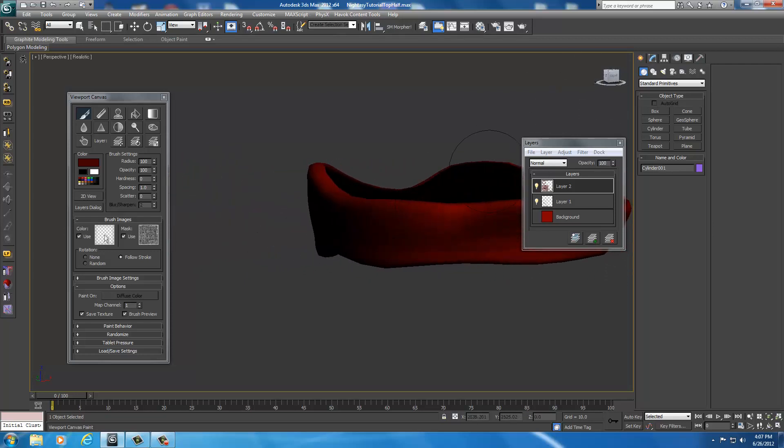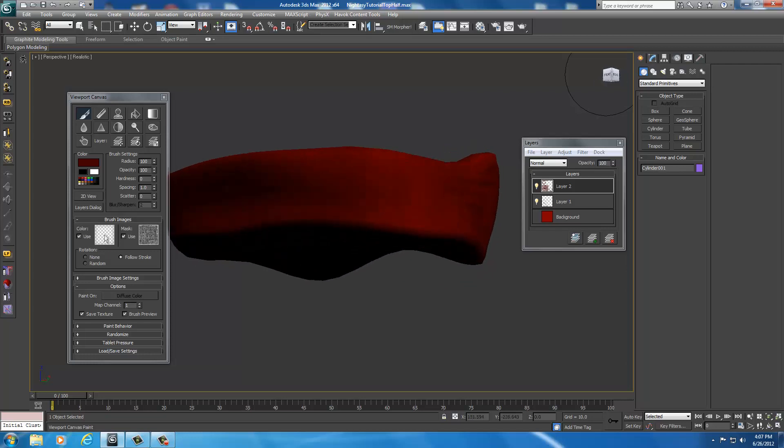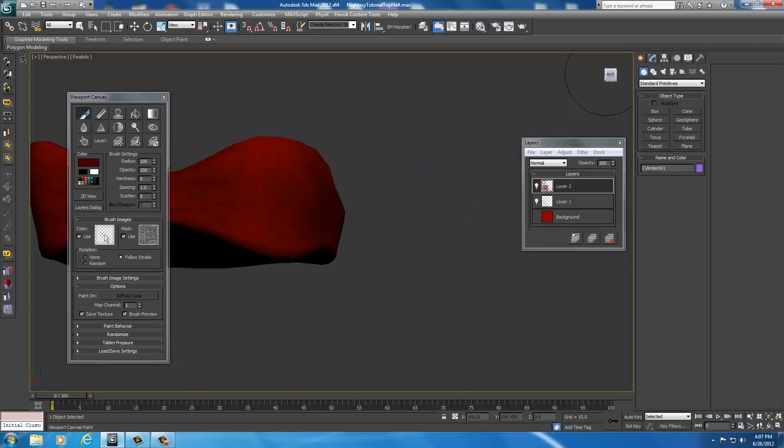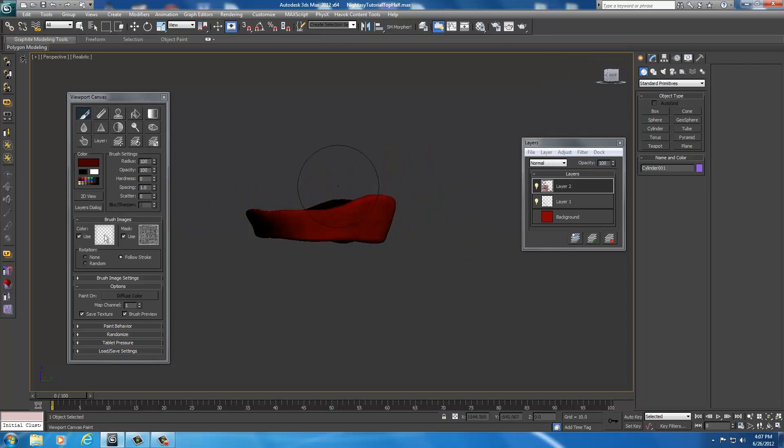And that looks pretty good. Looks nice. Looks like it's from a distance — it's going to be about that far away from the player in game. It's pretty good there. Looks like a cloth with some wrinkles in it.